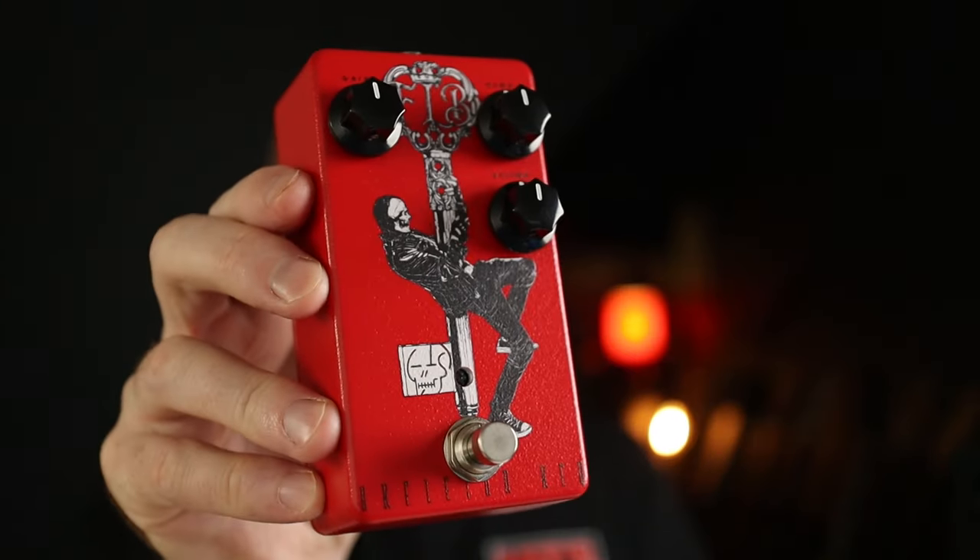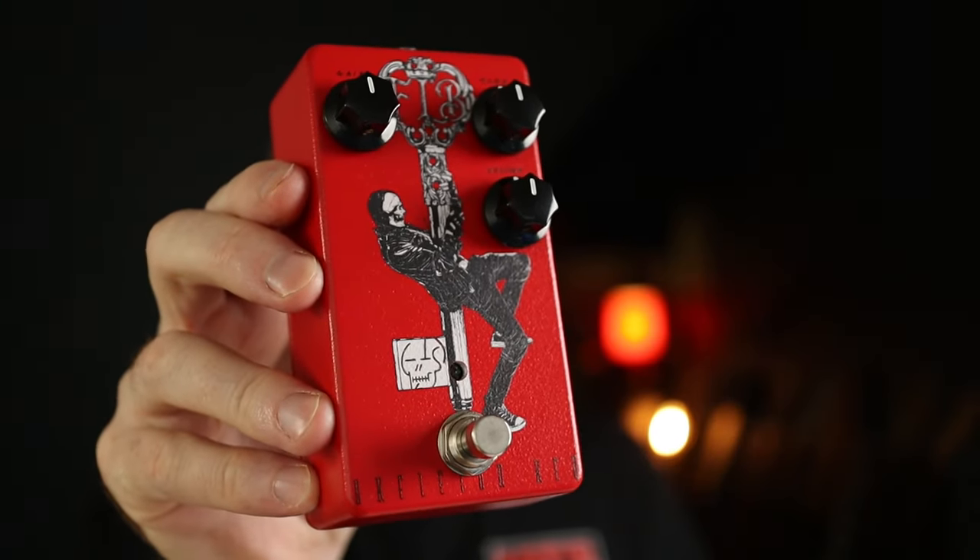Today is the launch of a pedal very close to my heart, as it's the second collaboration between myself and my mate Andy over at Funny Little Boxes. So if you're a fan of Queens of the Stone Age tones, you may be interested in this — the Funny Little Boxes Skeleton King.